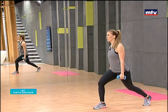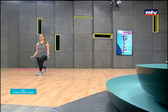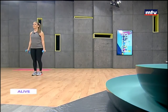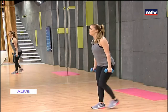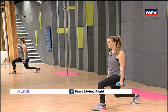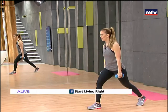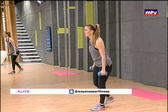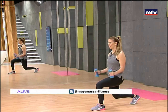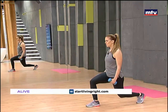Keep breathing. Step, lunge down, keep your knee behind your toe, and curl. Make sure you hold down for one second and stay in that position. To see a rerun of this episode, you can log on to startlivingright.net. Let's do one more.